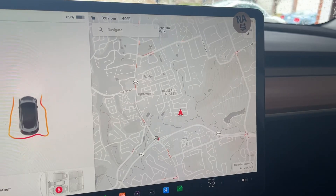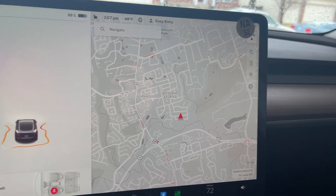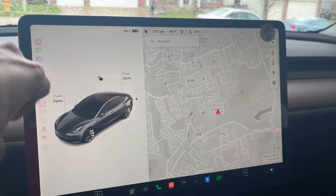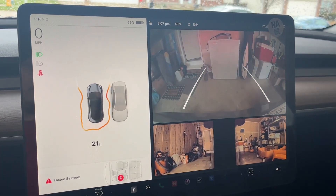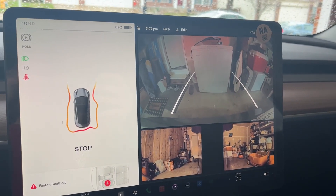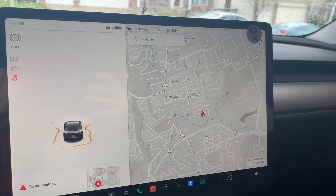Better to err on the side of caution, I suppose, but a little disappointing. I wonder if that mat on the ground is throwing things off — maybe it thinks the mat is actually something I could bump into. So let's move that. Will that make a difference? Place your bets. Maybe, but not by much. It still really wants me to stop there. That's kind of discouraging — it was telling me to stop and I could clearly see there was more room to go.